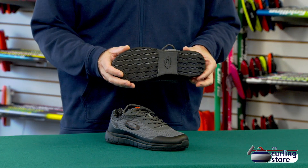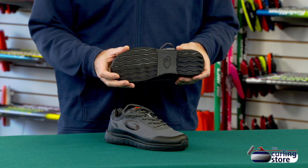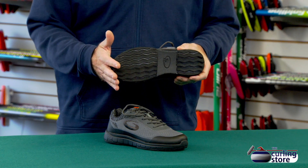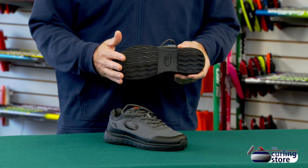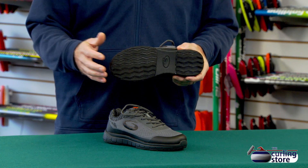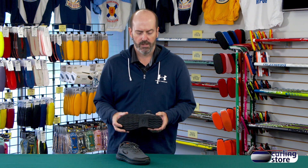The first thing we'll talk about is the grip. This comes with Goldline Standard, almost looks like a tire tread grip. It's very durable, so you're going to get a lot more durability out of this. If you're one of those people that's currently wearing a pair of shoes and putting grippers on the shoes every year, these are going to last quite a bit longer than that, which is a nice feature.